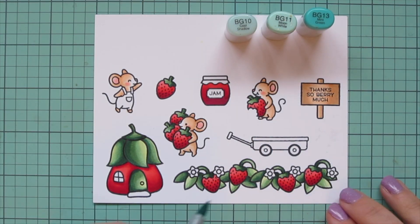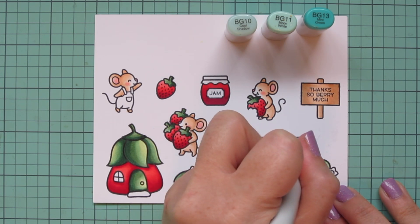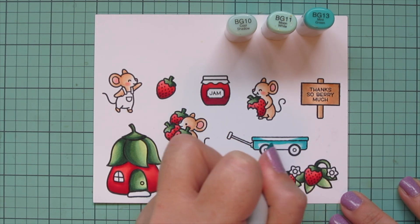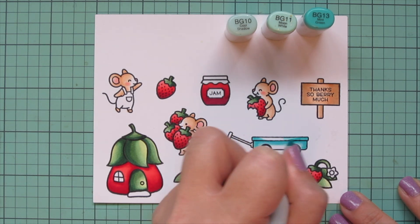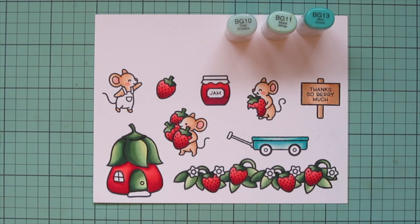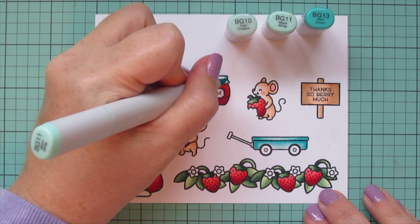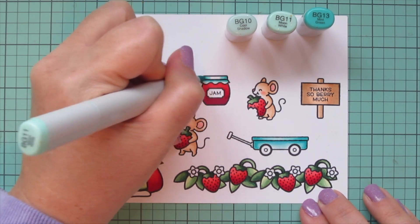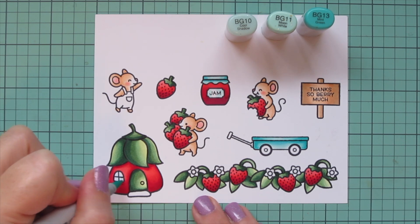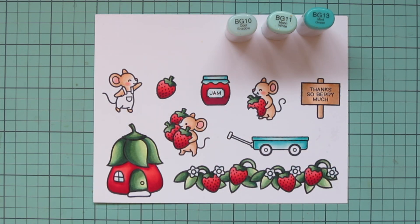Next I brought in some aqua tones: BG10, BG11, and BG13 for the wagon. I put BG13 on the outside edges and a little under the lip, blending out with BG11 and finishing with BG10. I also used those shades for the tops of the jam jars, adding a little fabric-style covering. I use BG13 on the sides and under the lip, blend with the other two shades, and use BG10 for the jam label, the window on the strawberry house, and the whites of the flowers.